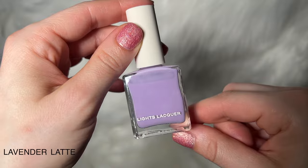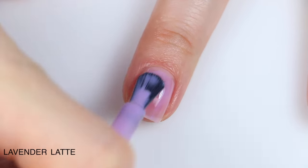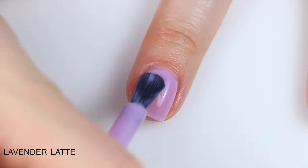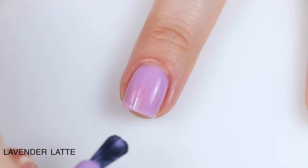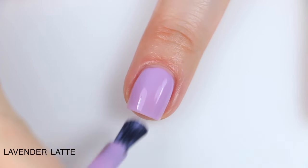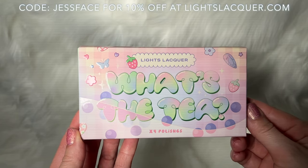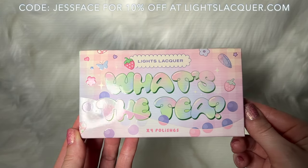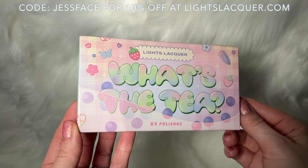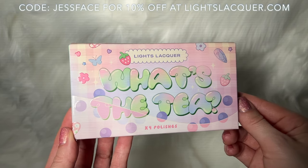I think Lavender Latte is going to be my favorite here. I really wish Matcha Tea had performed as well as Lavender Latte did, because I would have been 100% sold on it, but it didn't work out that way. Honorable mention to Butterfly Milk — on a different day I might have picked the blue over the purple. So that is the Light Slacker What's the Tea collection. Those are available right now, so I will link the Light Slacker website down below. I also have my coupon/affiliate code with Light Slacker, which will be on screen and in the description box. Hope you guys enjoyed this one, and I will talk to you later.